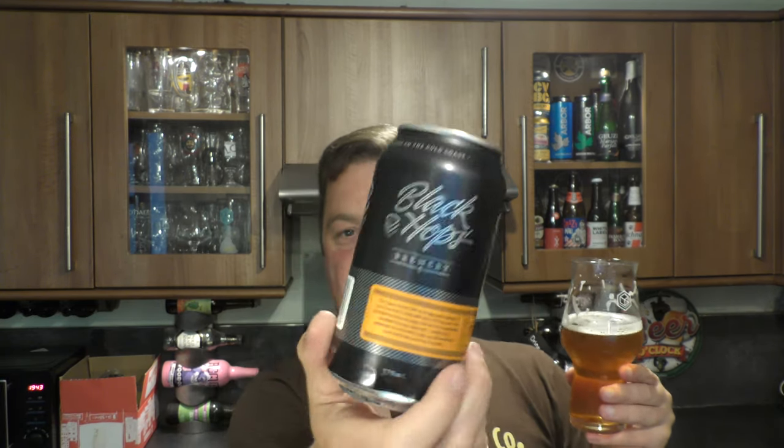It says on the side of the can here: made by three mates on the Gold Coast. Love it. Little bit of sweetness to begin with, bitterness on the back end is tremendous. It's a lingering bitterness — it just kind of hangs around and lingers on the palate a little bit. It's really good, really enjoyable — a balanced beer. There's a nice amount of sweetness and nice amount of bitterness.